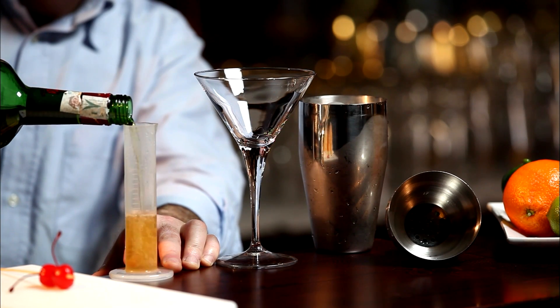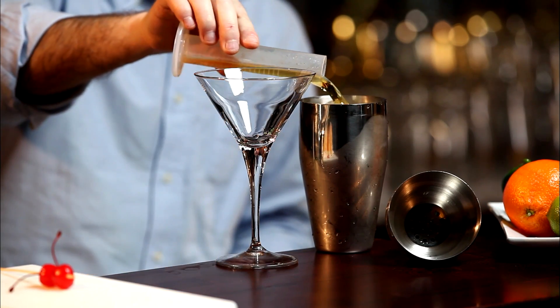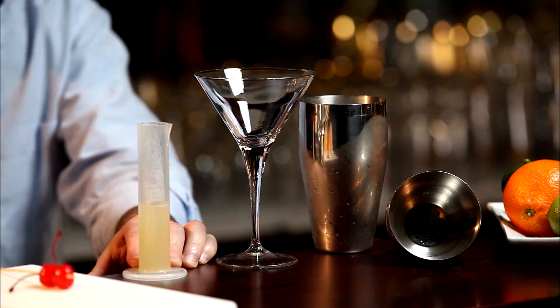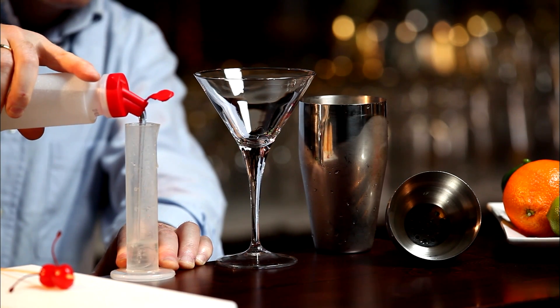Measure 40 milliliters of whiskey in a graduated cylinder and pour into a shaker. Repeat with 30 milliliters of lemon juice and 20 milliliters of sugar syrup.